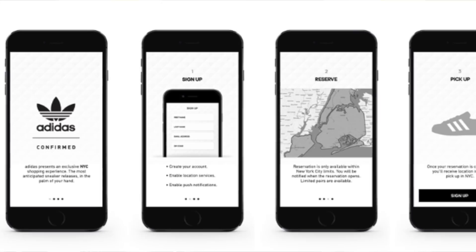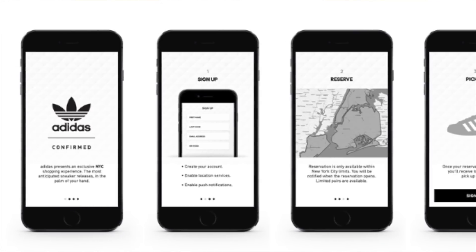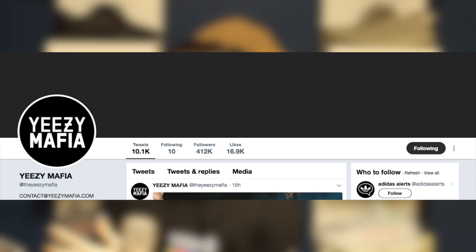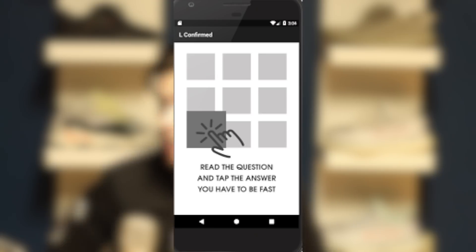You could also fake your location if you want to do that and are willing to make a long drive to pick up the shoes. Essentially, you want to make sure your phone knows you're in that set location, and when they release you will have to answer a CAPTCHA question as fast as possible. Make sure you have post notifications on for Yeezy Mafia's Twitter — they tweet out hints occasionally. There's also the L Confirmed app for extra CAPTCHA practice, though I still have yet to take a W on Adidas Confirmed, so I'm not really recommending spending the money on it unless a dollar means nothing to you.